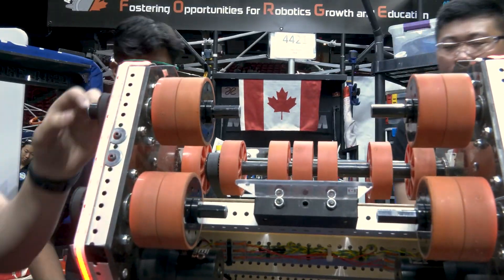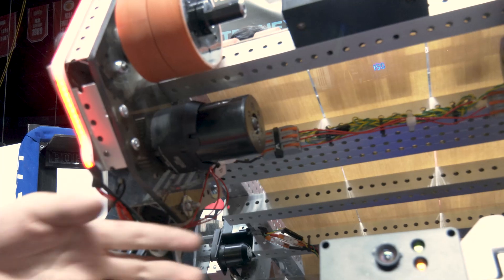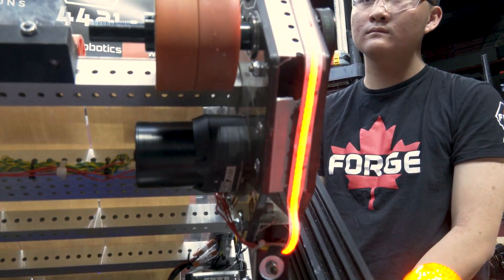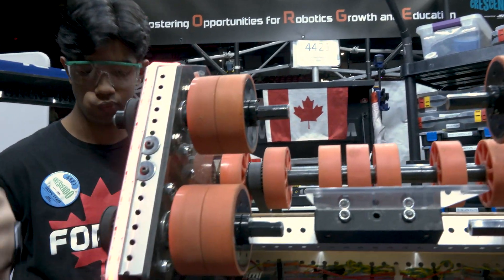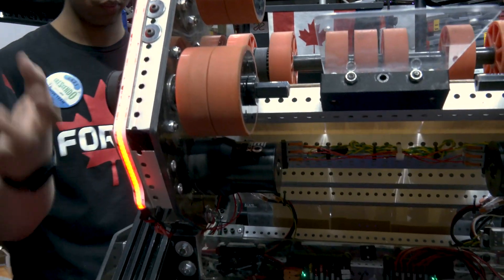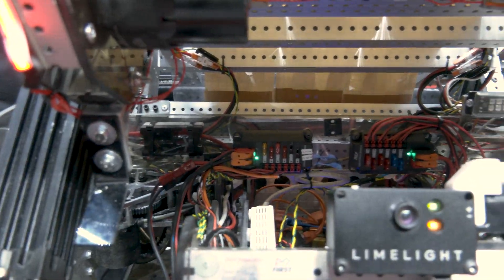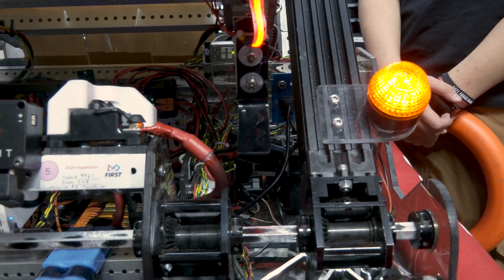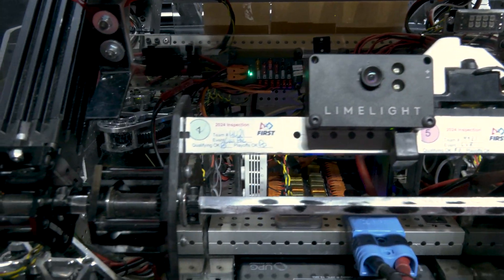Moving on to the shooter wheels — these are run on two separate NEO Vortexes. One goes at 5,500 RPMs and the other at 4,500. That creates a little bit of spin on the note so it flies more stably. During testing, when we ran at very separate speeds or only on one set of rollers, the note would deviate right or left. So this difference in speed avoids that problem while still giving us a stable flight path.